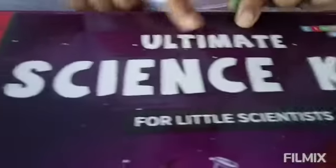Hi friends, welcome back to my channel. My name is Pragya Neethi and for today's video I am going to do an experiment. I am doing this experiment from this set which is the ultimate science kit for little scientists, and in this set we get 40 exciting experiments.